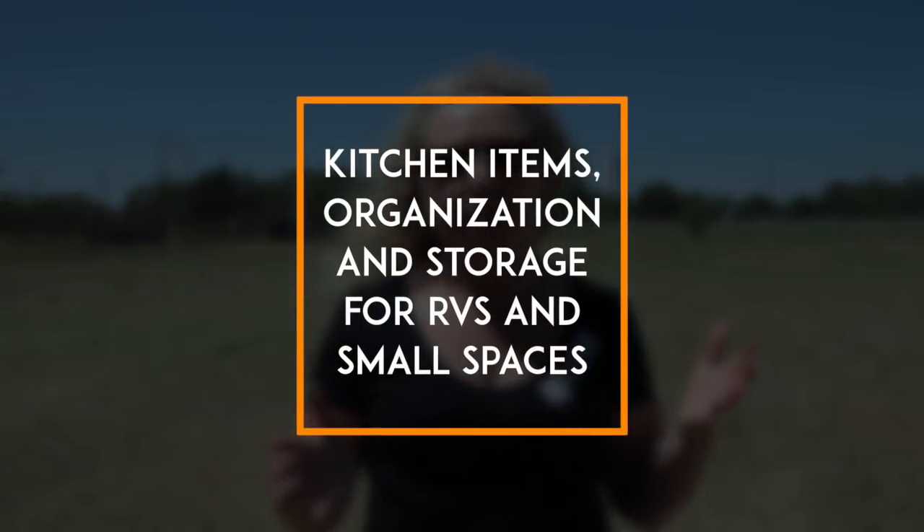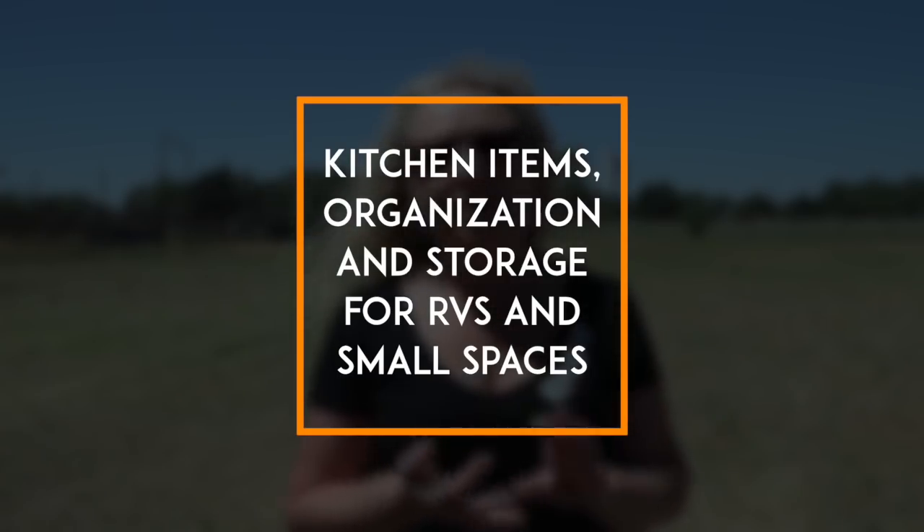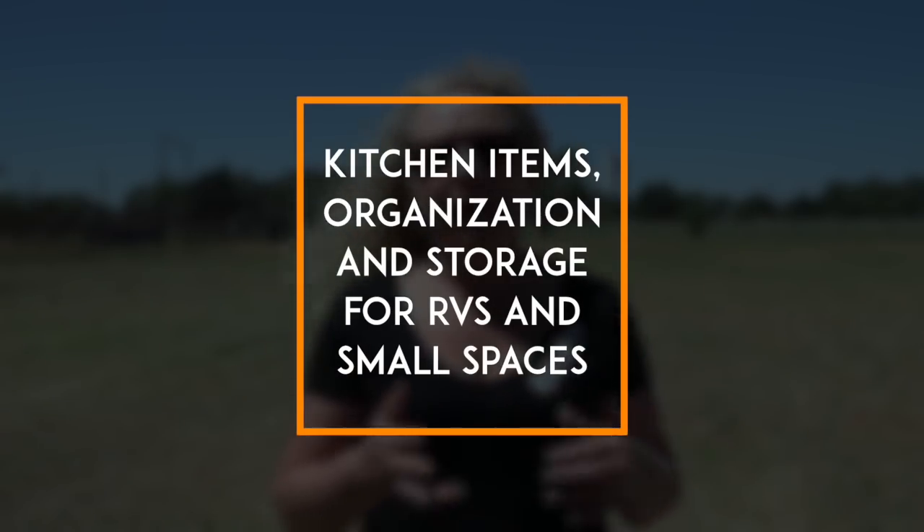We've been getting a lot of questions about what we take with us in the RV — what we take in terms of plates and utensils and other items, where we store them, and how we store them to keep everything well organized. That's what this video is about, so stay tuned.